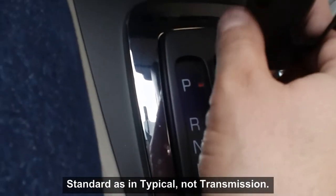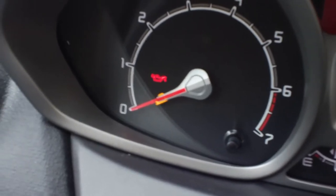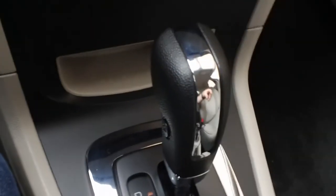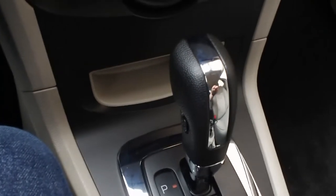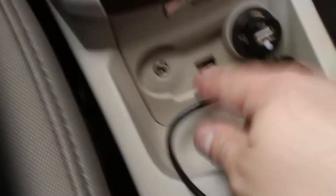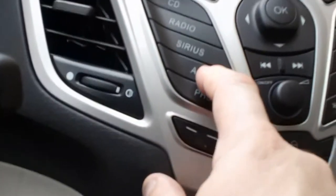If you're on a steep hill, there's a button here — you can't really see it. When I press it, there's a little yellow light you can't see because of the tachometer. It's a picture of a car going down a steep hill — it helps assist the car in maintaining a good grip, because if you don't use that on a steep hill, the car will roll. And you've got a USB device.